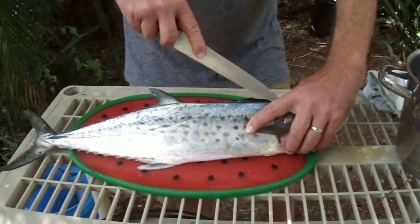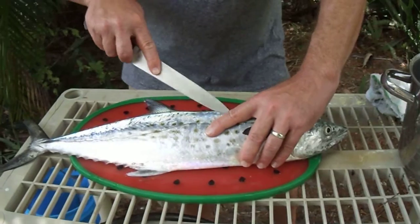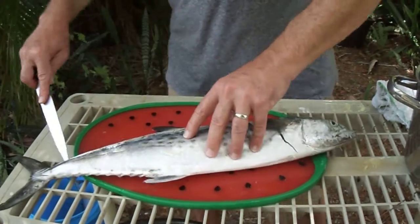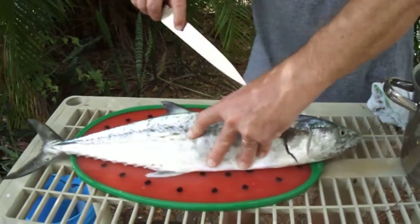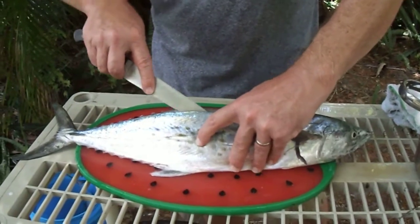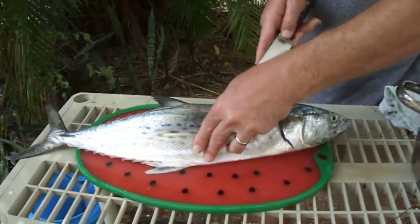We're just letting the blade follow right along the bones that are on the inside there as we make this cut along the fish, and we're going to get a really nice fillet out of this fish. So then we can kind of get our fingers in there and fold it back and just start working the knife down along those bones, making sure not to go through the bones and stay on this side of the fillet. We're just going to bring that meat off the bones, and we're going to get a lot of meat off this fish.